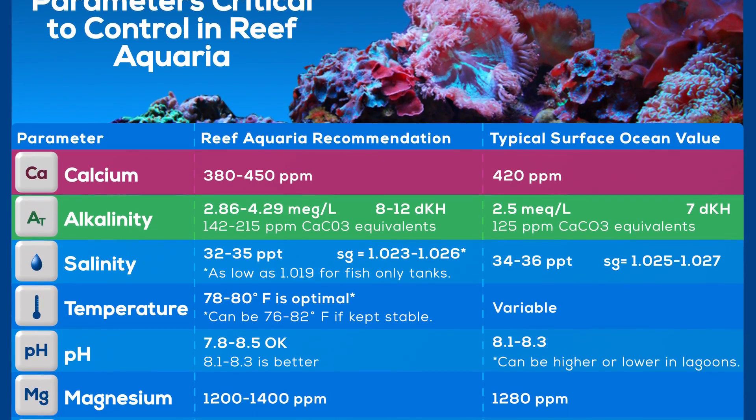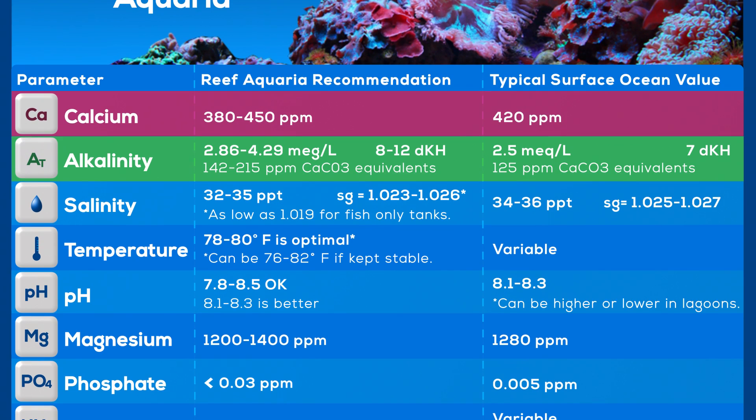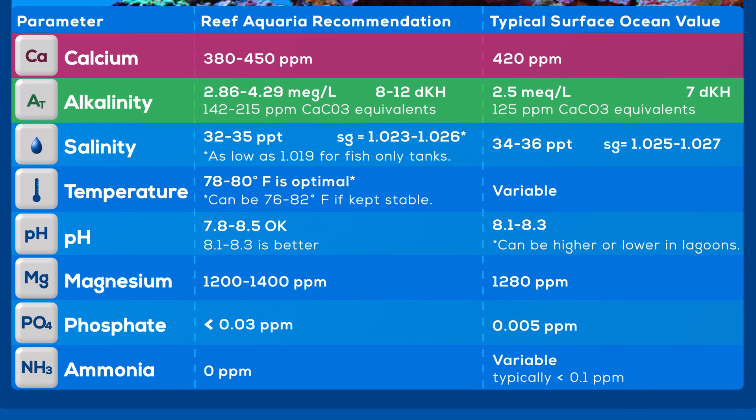This will result in chemistry swings in between your water exchanges that can really stress out your corals and the other animals inside of your tank. In order to identify these swings and prevent them, you need to test your water. Calcium and alkalinity are the two major parameters that reef keepers watch to ensure the corals have what they need to grow.